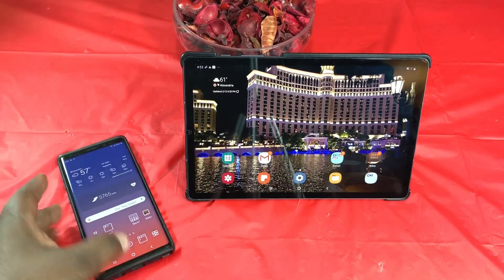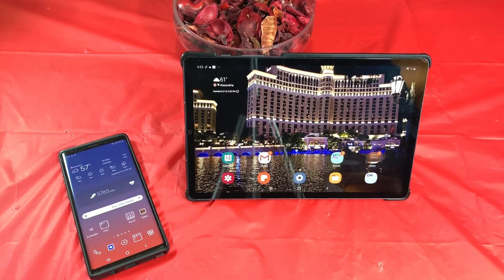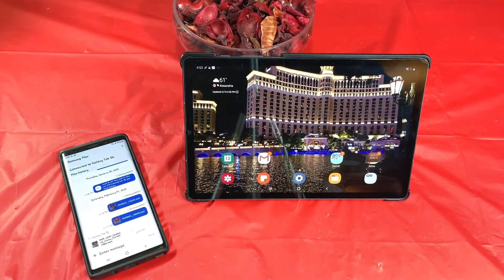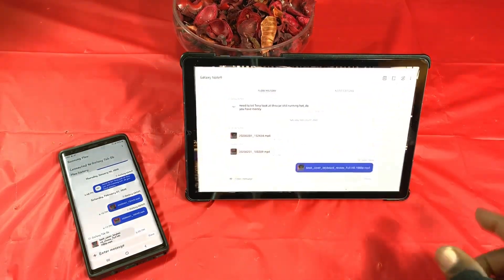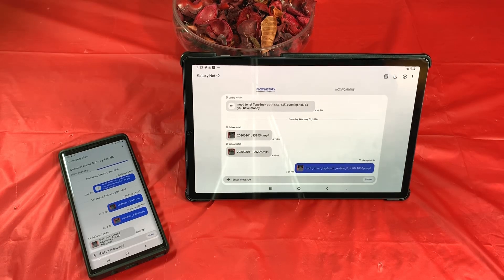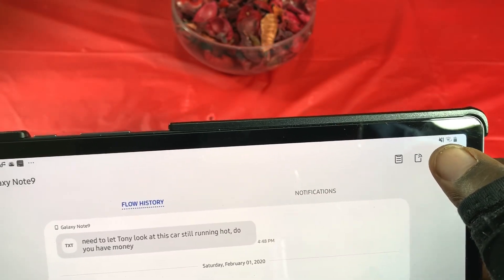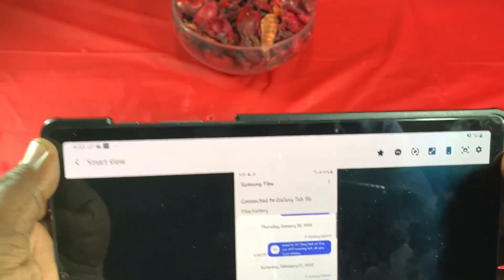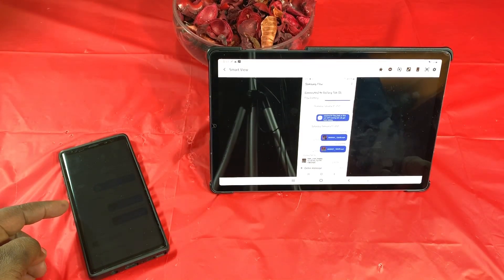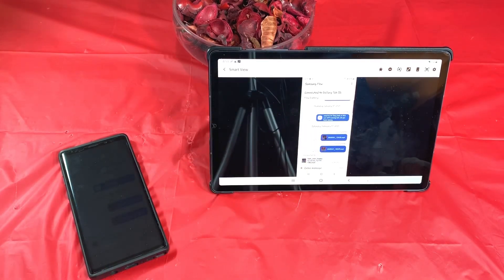What I like to do is use the screen mirroring mode when I'm not in a Wi-Fi area — I love doing this to watch my videos. I think I'm already connected through the app. In order to mirror your screen you have to go over here in this corner — this is called Smart View. As you saw, my display on my Note 9 just went dim; this is actually mirroring what's there.